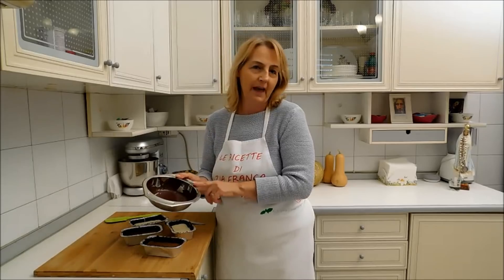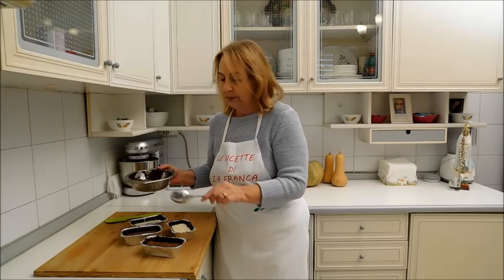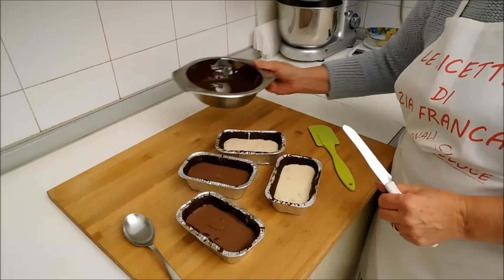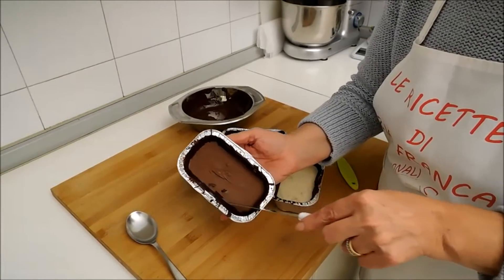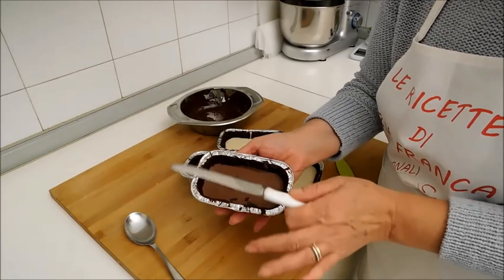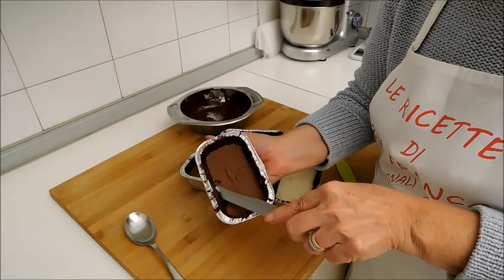I lingottini si sono solidificati, ho accelerato un po' i tempi e li ho messi in congelatore. Adesso voglio dire che il cioccolato che vi è avanzato, perché avanzerà di sicuro il fondente, questo cioccolato lo andiamo a distribuire sul fondo del lingotto per chiudere la parte sottostante. Come vedete i nostri lingottini si sono solidificati e si è solidificato anche il bordo. Adesso questo bordo dovrebbe essere eliminato, ma noi non lo eliminiamo: rifilo tutto il bordo. Della serie, non si butta mai via niente.